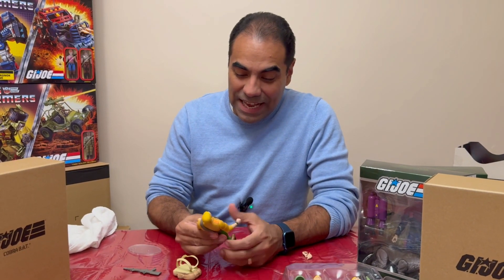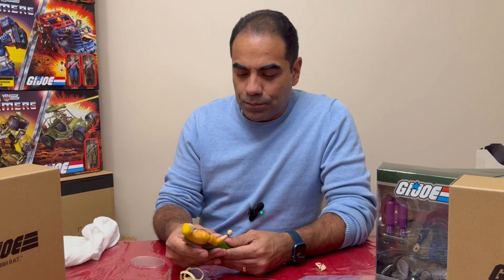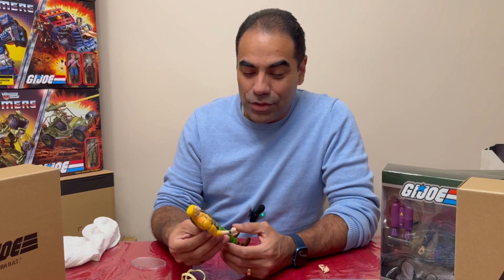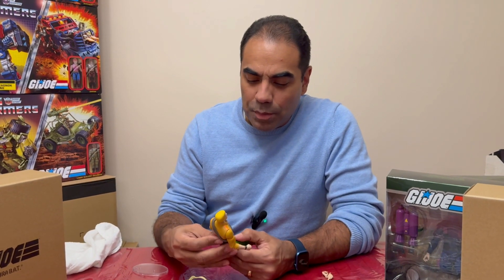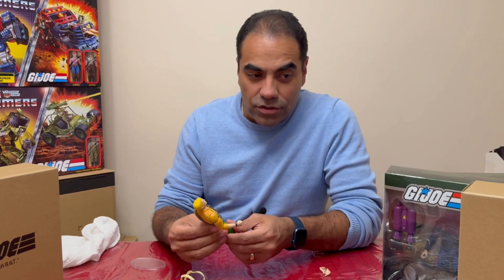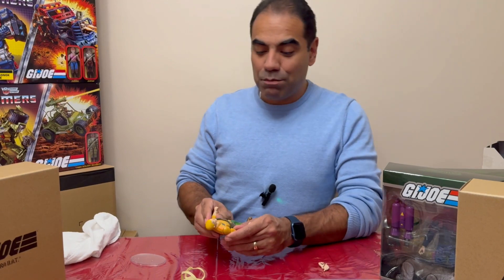So here he is in hand. He feels good, he feels solid. It's definitely a different feel from the classified — I think it's the fact that it's 7-inch. It somehow feels bigger, bulkier. The plastic seems harder too. I guess it gives it that feel of when you had those three and three-quarter inch figures of the 80s. The mobility is similar in the sense of the modern ones, but it doesn't have as much posability as the classified — not as many points of articulation.